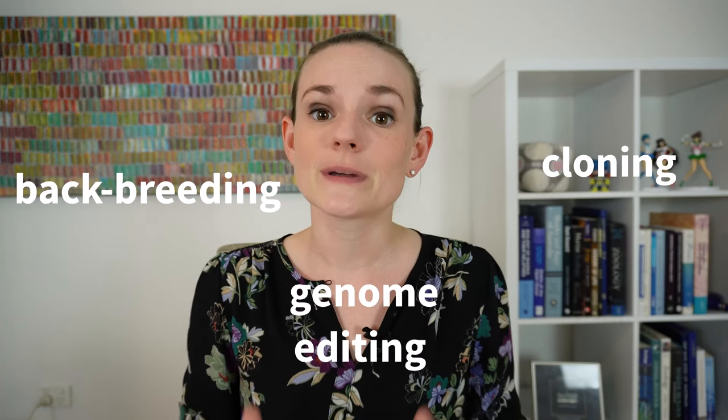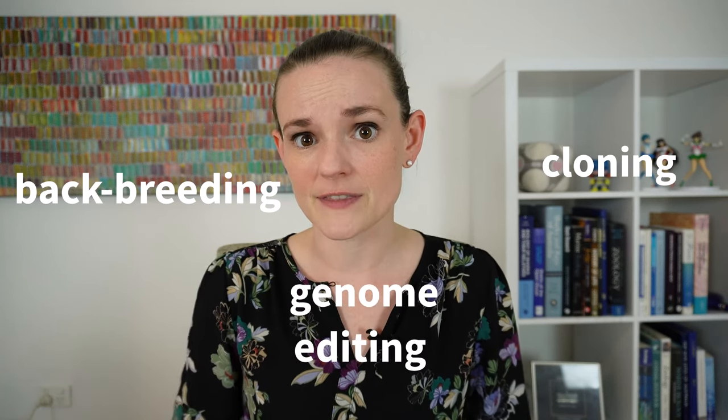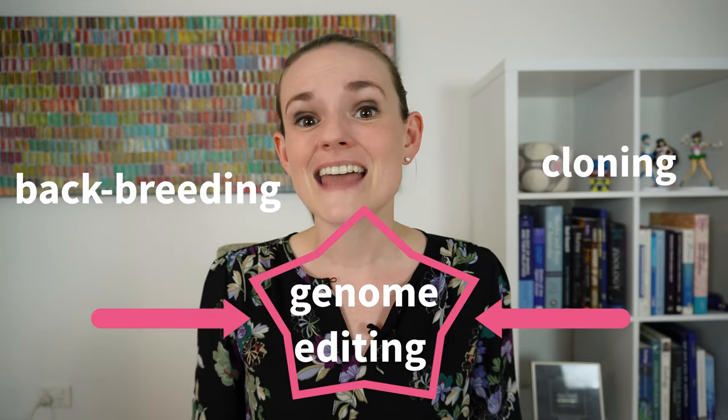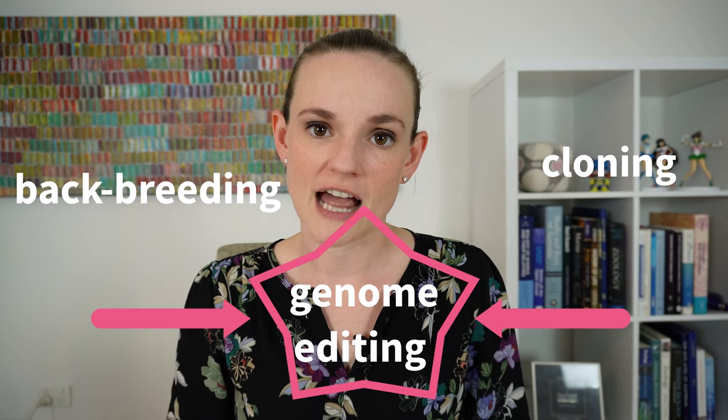In this video I am going to try and answer some of these very tricky questions. Let's begin by briefly explaining how scientists propose de-extinction might work. There are actually multiple proposed methods for de-extinction, but today I'm going to focus on the method that's being proposed to bring back species like the mammoth and the thylacine — species that have been extinct for a very long time.